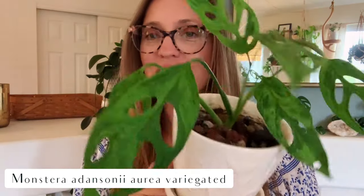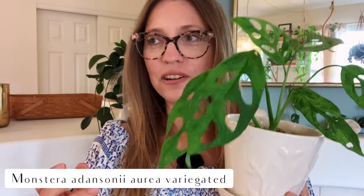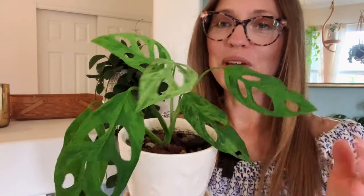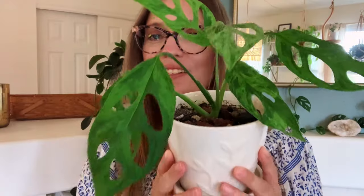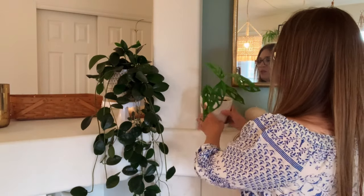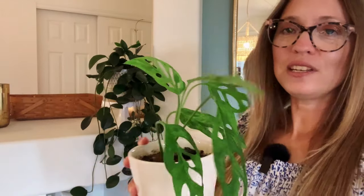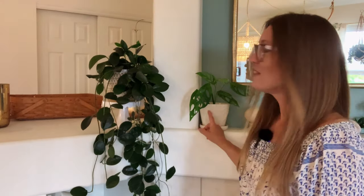Right next to that one, this is a variegated Monstera adansonii — I believe it's the aria form, but I could be wrong. This came to me as an import plant — you might have seen the unboxing of this one. Look how beautiful that is. It's doing amazingly — it's beautiful, it's gorgeous. I was worried this might not be enough light for it, but so far so good. This leaf that came out is quite variegated. I was worried that if it wasn't bright enough it was going to lose the variegation, but so far so good. It's only been here about a month. Gorgeous import plant.